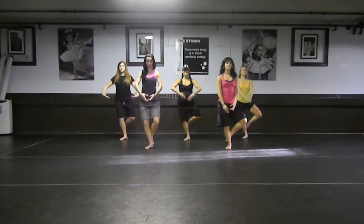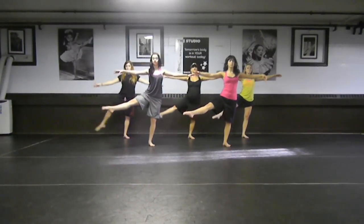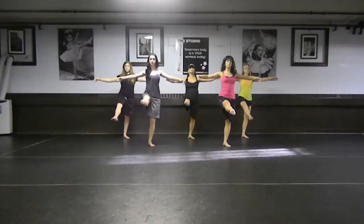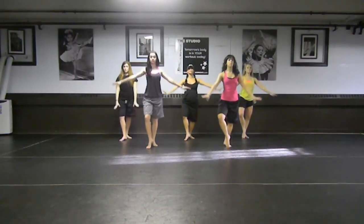Up, left leg. Now you really have to balance. You're going to go side, come back, start from the top. Lift down that leg. Beautiful. And left. Right leg, really focus.